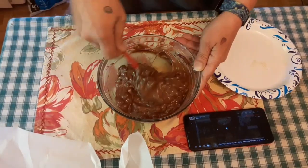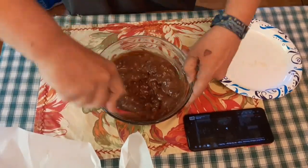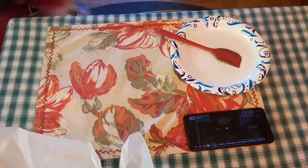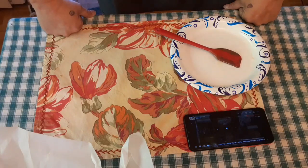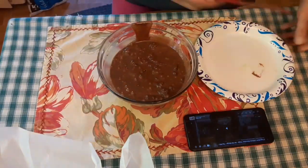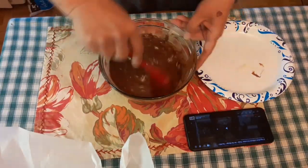We pull the mixture out of the microwave and we stir it and stir it, probably for a good minute. We are just going to keep on stirring it to make sure it is all really well combined and all the melted bits are combined with the rest of it. And you can see how well it's doing.